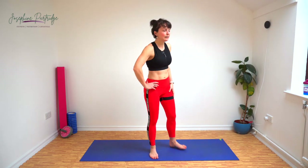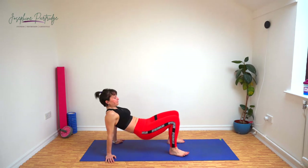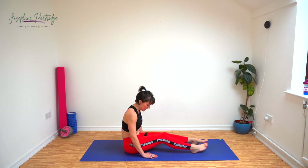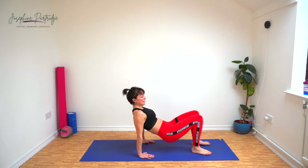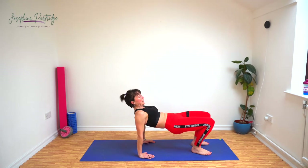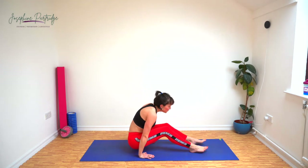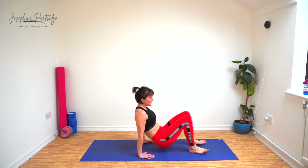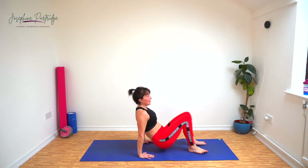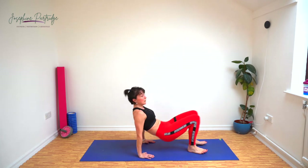We've got a reverse plank. Bring your hands in front of your bum and we're going to push up into that position and then swing through, trying to keep your bottom off the floor for the entire movement. If done correctly, this one really gets you. Last 10 seconds — keep your bum up.